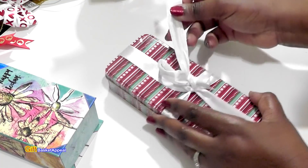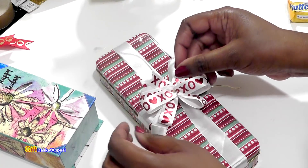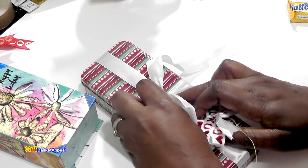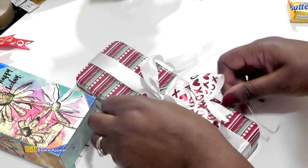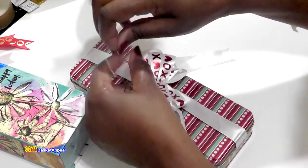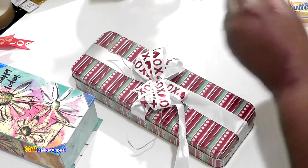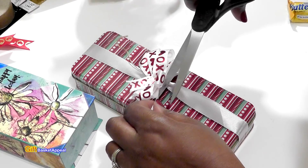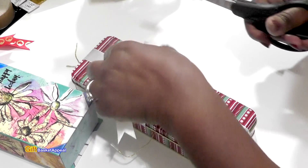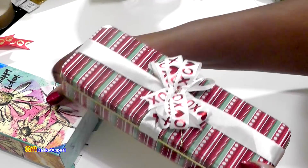The bow is already on the box, but if you want to change it out you can. I have some pre-made bows with a little elastic on them, so you can slip one right over and replace the original. I'll just trim down the original bow with scissors, cut it off, and put your own bow on there. Now you have a cute little candy treat. These two boxes are going together as one gift idea.